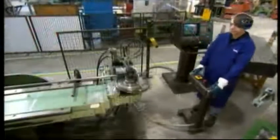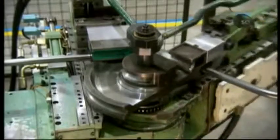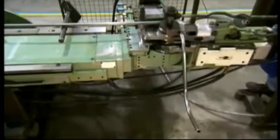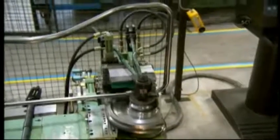Production begins with a machine that bends steel tubing to form the PRAM's handle. The machine's every move is computer-guided for accuracy and consistency from PRAM to PRAM. Once formed, the handle is chrome-plated.